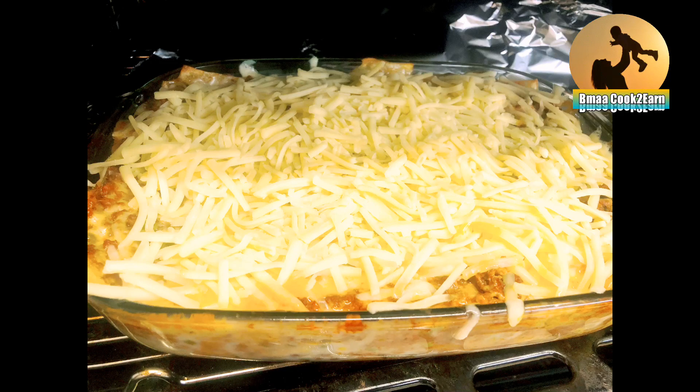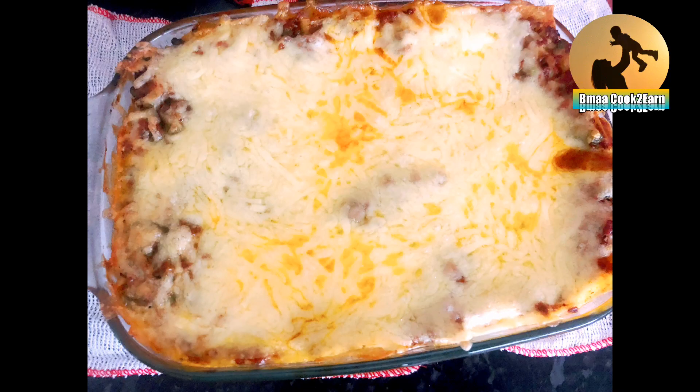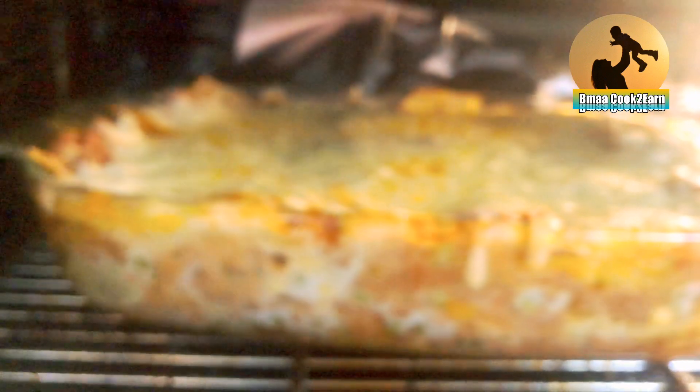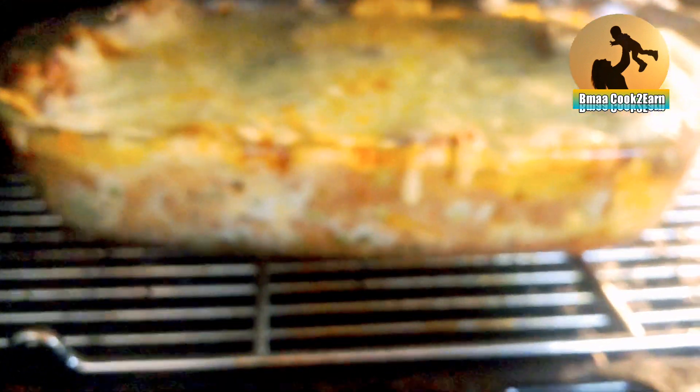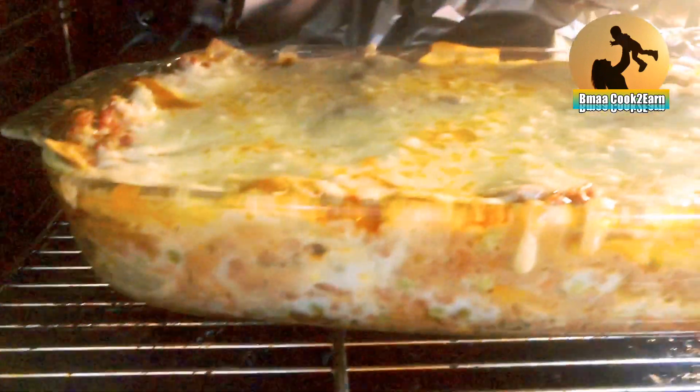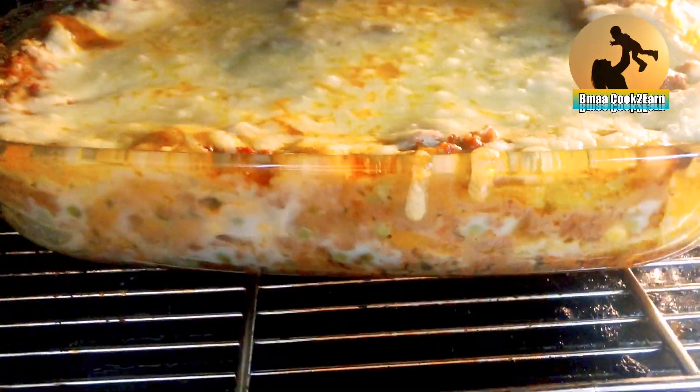Assalamualaikum, welcome to Banglama. Today I have a recipe for lasagna — cheesy oven baked lasagna. It looks delicious and it's easy and simple to make. Let's get started.